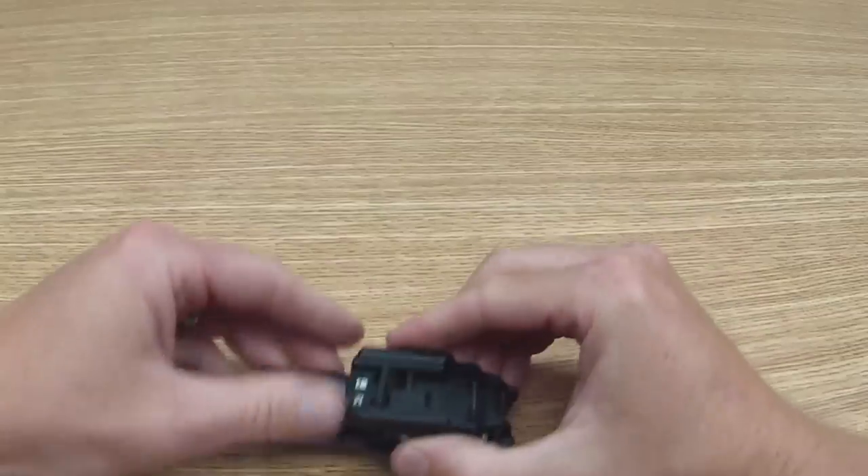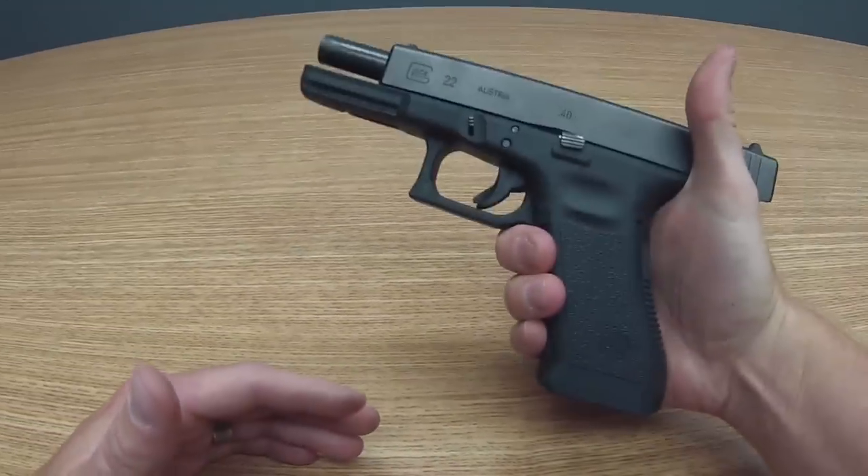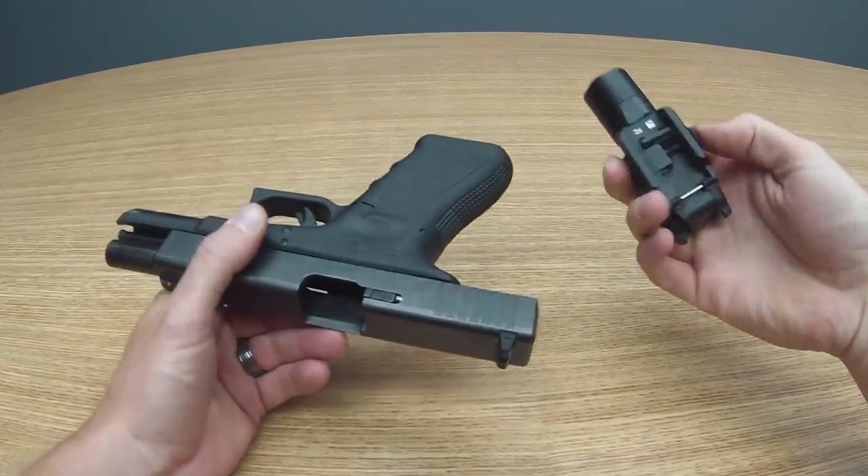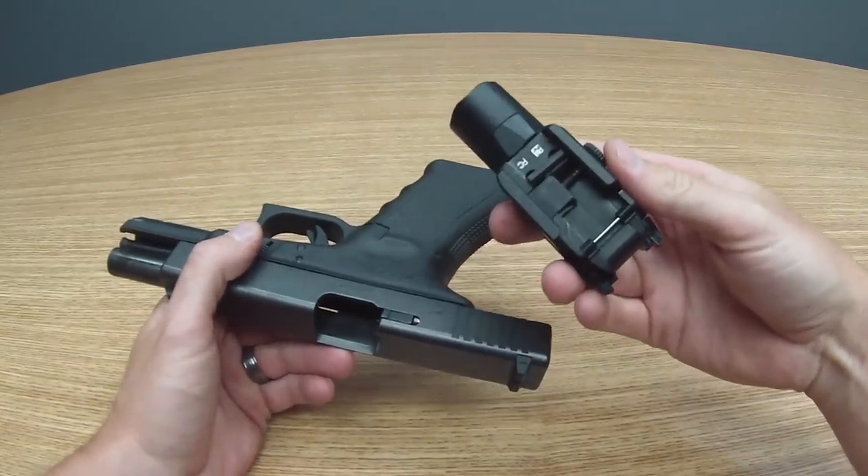Talking about proper installation, first of all, visual and physical inspection on the firearm, being certain that it is unloaded itself. Now we're going to install the light.